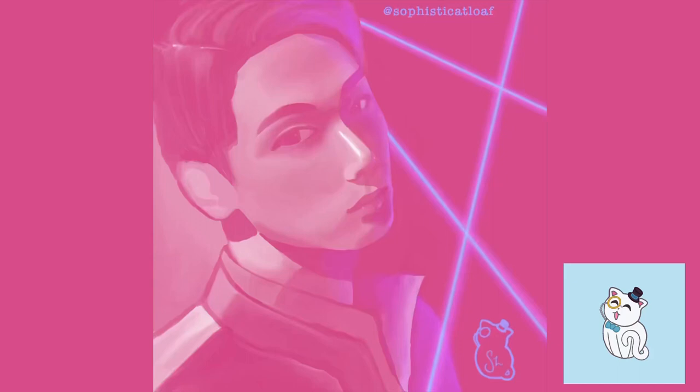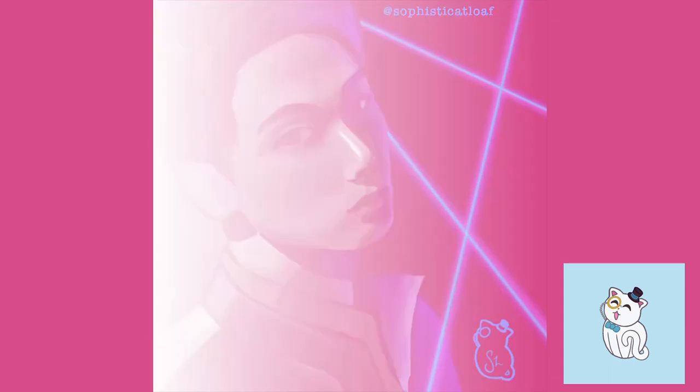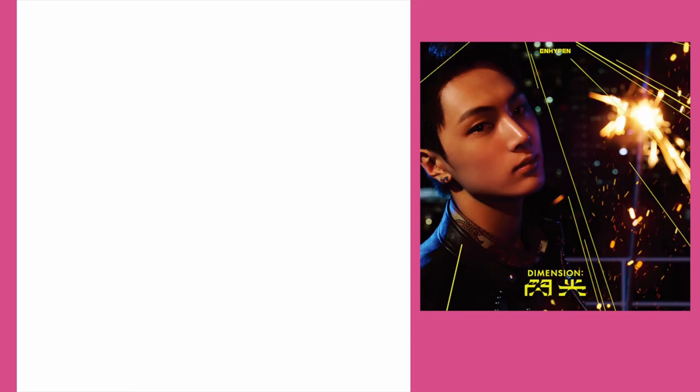Hey guys, welcome to my fan art video of ENHYPEN. In this video you're just gonna see my speed paint and I'm gonna explain the techniques that I use. I am new to digital art so there might still be things you can learn, but just know I'm very much an amateur. So let's get into the video.